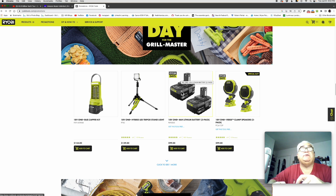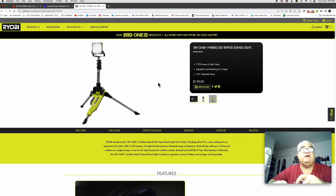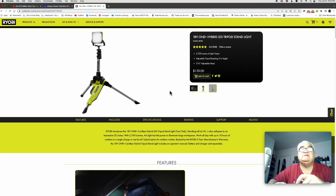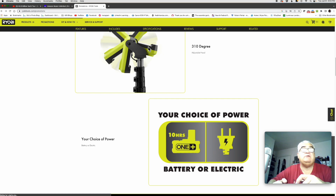So I believe RYOBI Days will still be going on during the Father's Day sale. There's this light I'm interested in for actually doing my video, but I don't know what the regular MSRP is — I don't really see this being a sale.